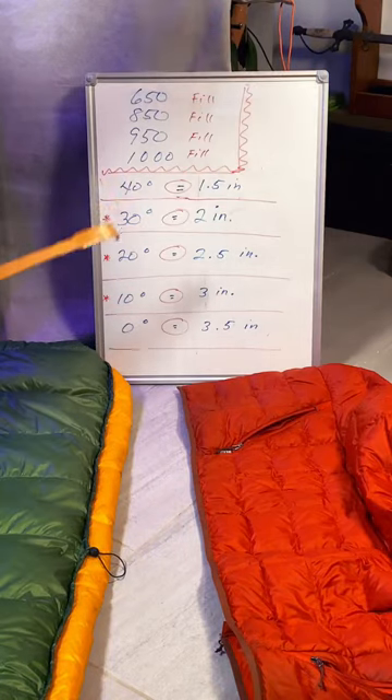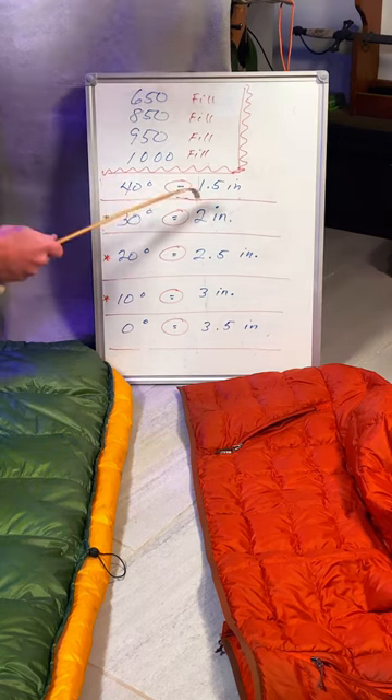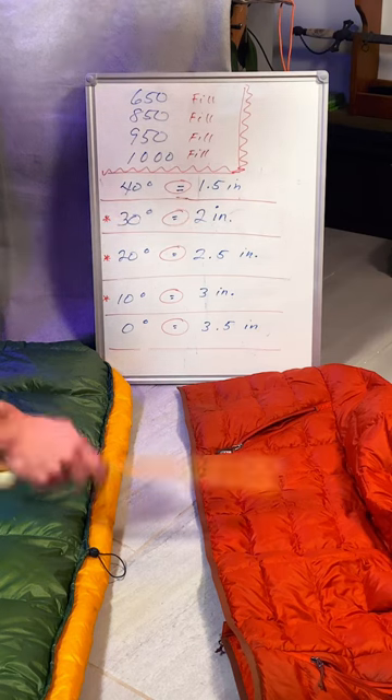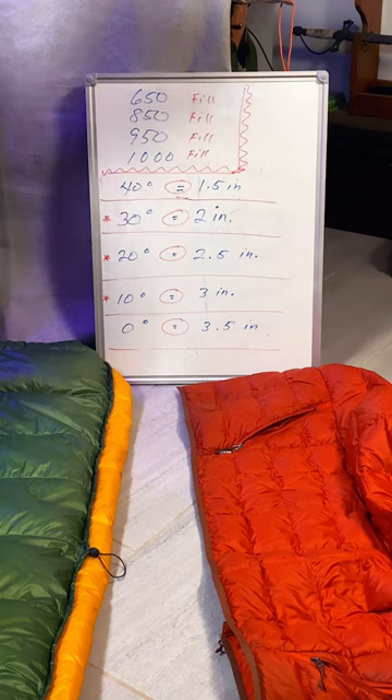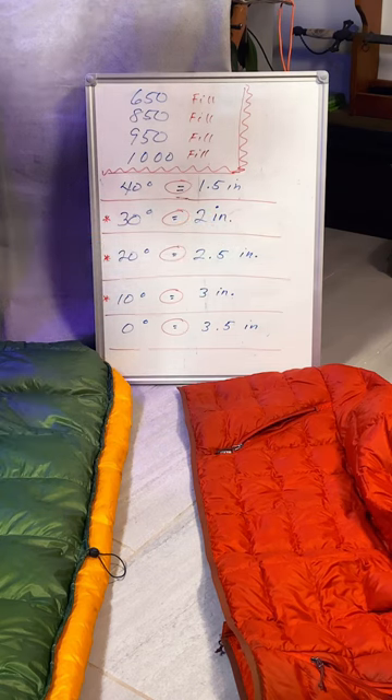The first thing we need to understand is fill volume. 1,000 is really puffy; 650, not so much. So it's going to take more feathers to fill this volume to get the temperature rating that we require. We're going to measure in inches our different down products, and that's going to tell us the temperature rating estimate.